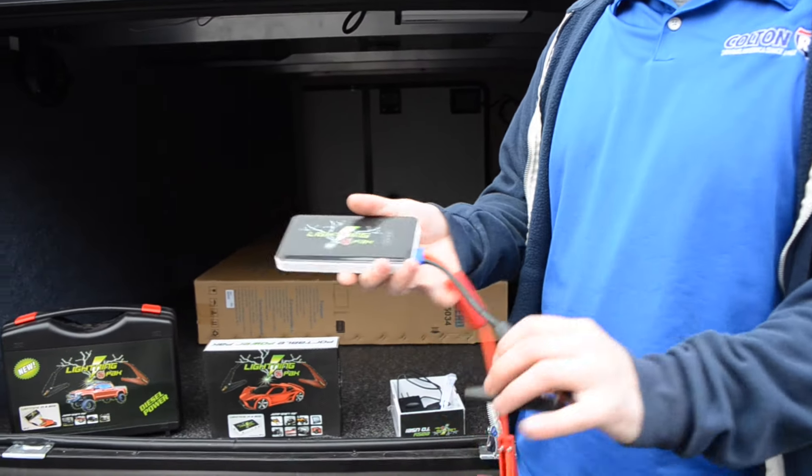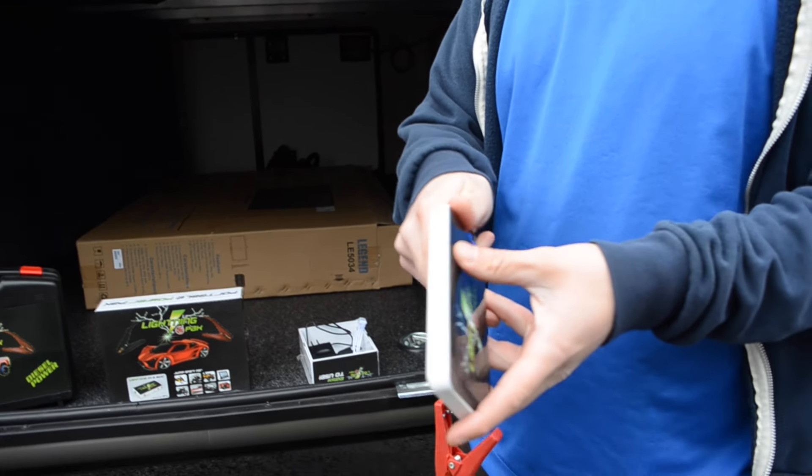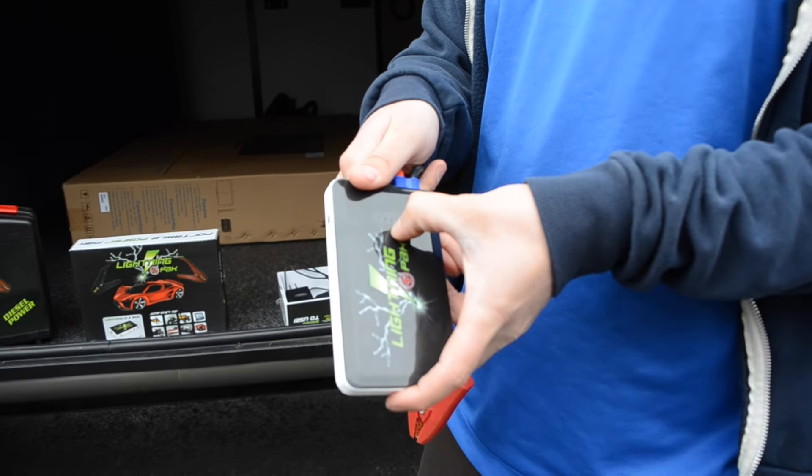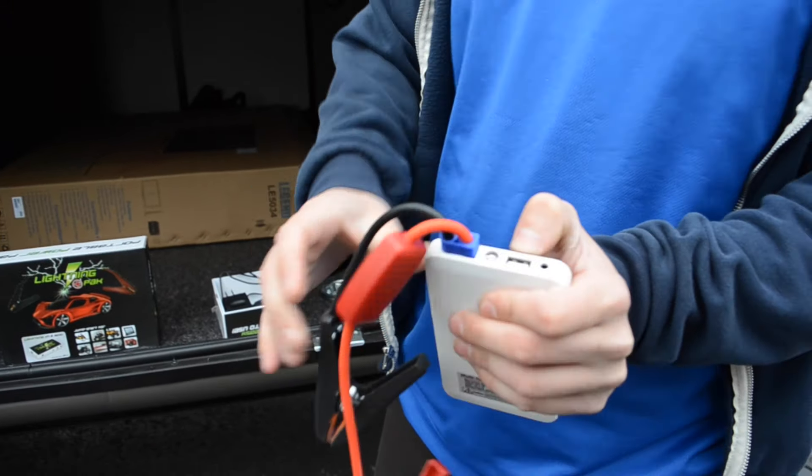As you can see, it has your jumper cables and your clamps. It gets powered up by the side button here, and it also indicates the battery life on the front of the screen. It has an LED light and also a charging port.